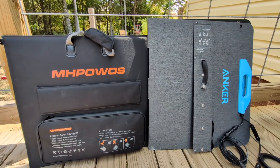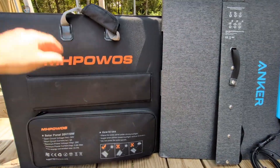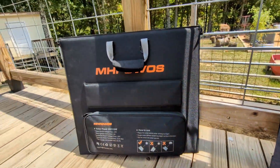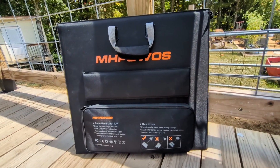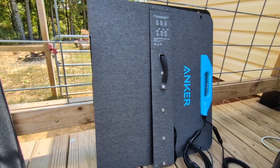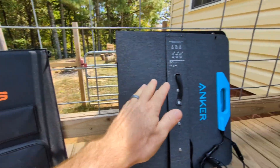Before we send power anywhere, let's look at the construction of them. Starting with the MH Powwows — this one comes in at a much lower price point, close to a dollar per watt, while the Anchor is around two dollars per watt, so roughly $100 versus $200.